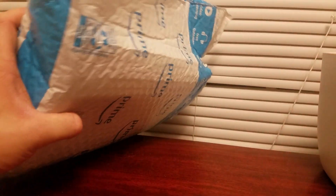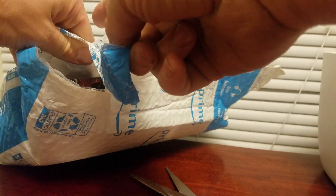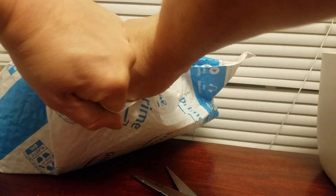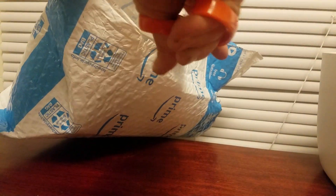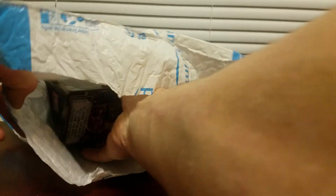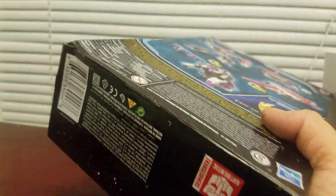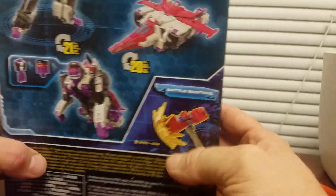Trying to cut it open — is he in there? Yeah, oh wow, he does look good. I'm not that strong, I need to work out more, to be honest with y'all. Just tear that bag. Okay, finally got him out. Yeah, of course the box is messed up, of course.